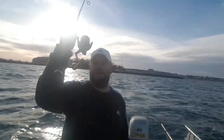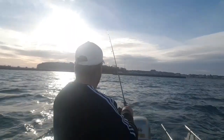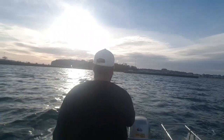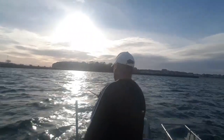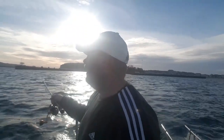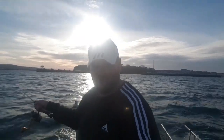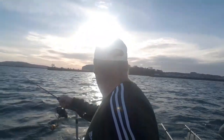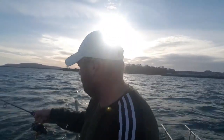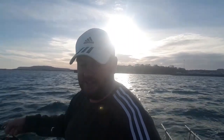Boredom has kicked in today so me and Gordy are out with the lure rod. Just out with the lures, just come out of the channel, put some bait in the crab pots, and I thought we would have a quick go for a couple of bass on the spinning gear. So here we go, let's have a little yahoo.